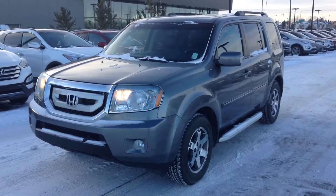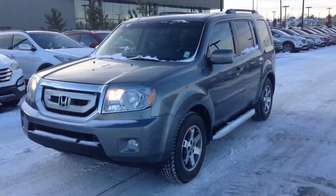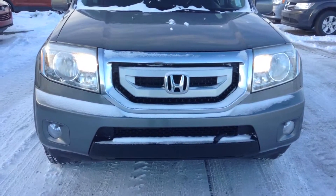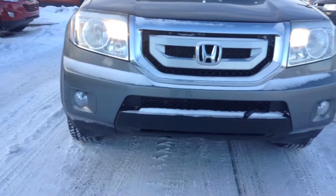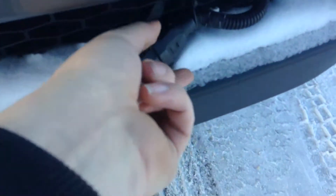Hello there, Cathy Matteo here with River City Hyundai and today I'm showing you this gorgeous 2009 Honda Pilot you inquired on. This one here is grey in colour. As you can see here they have a very nice front end, bright front lights, fog lights down below, and you have your block heater cable right there.